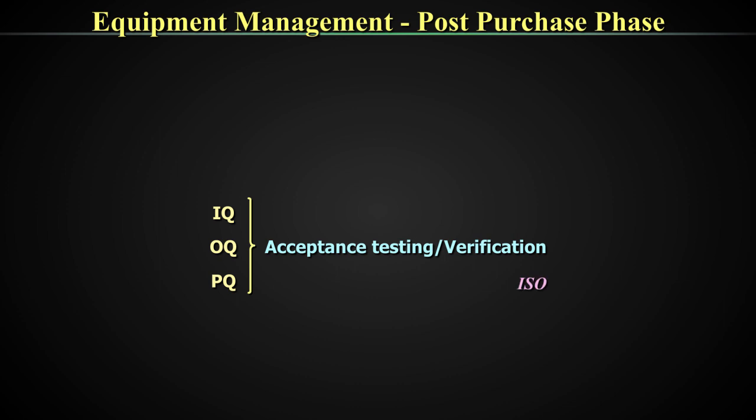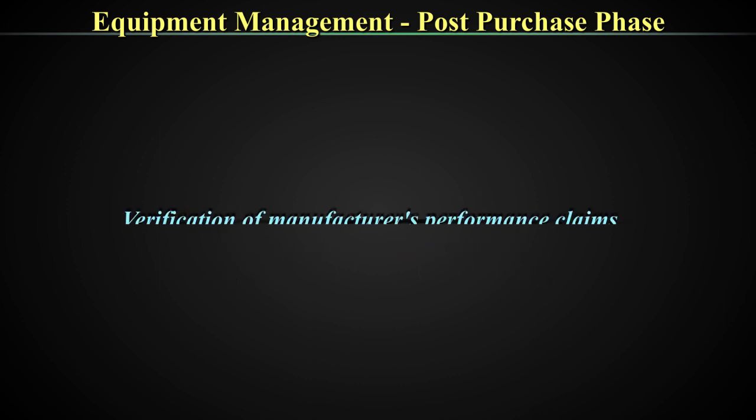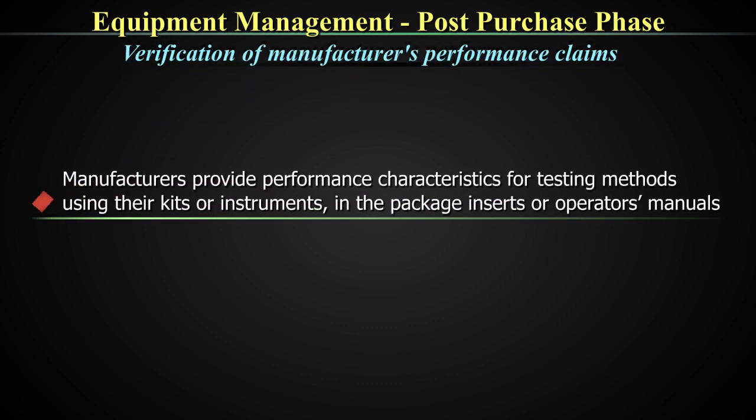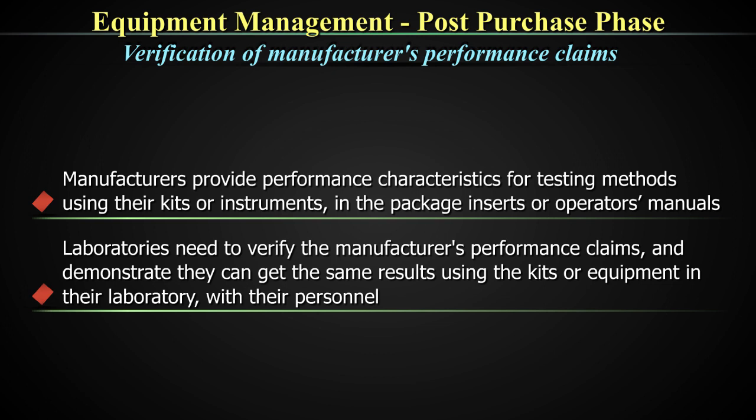Going back to the performance qualification — manufacturers provide performance characteristics for testing methods using their kits or instruments in the package inserts or operator's manual. However, laboratories need to verify the manufacturer's performance claims and demonstrate they can get the same results using the kits or equipment in their laboratory using their frontline workers. That is the concept of performance qualification. This is not done in one or two days; it generally takes up to 20 days, at least a couple of weeks, before you can actually evaluate the entire performance of the machine.